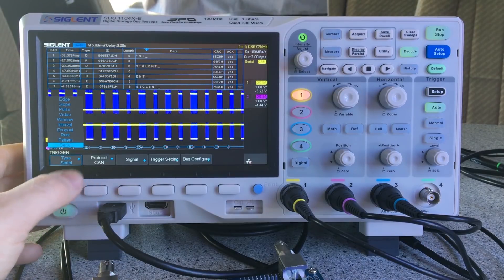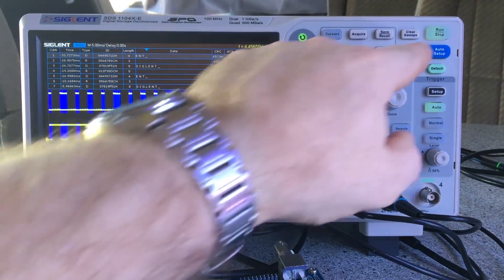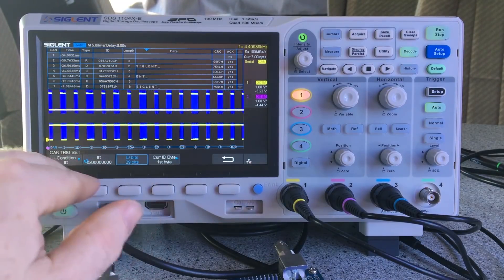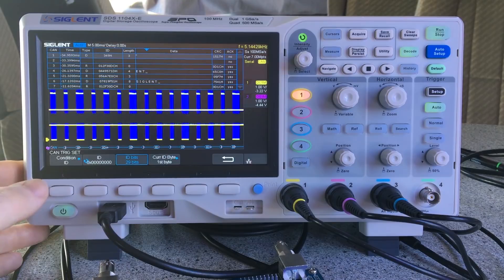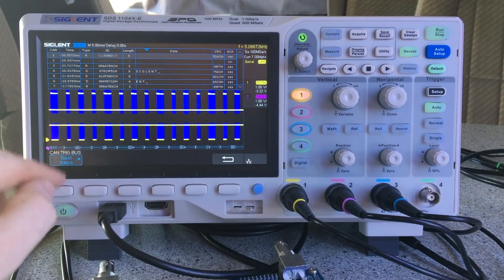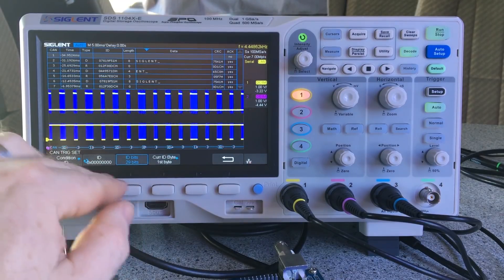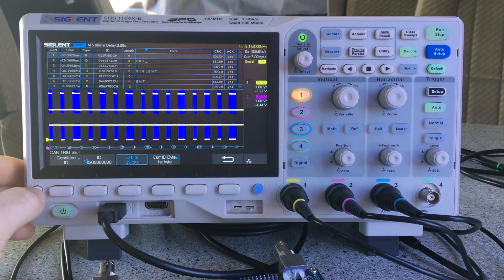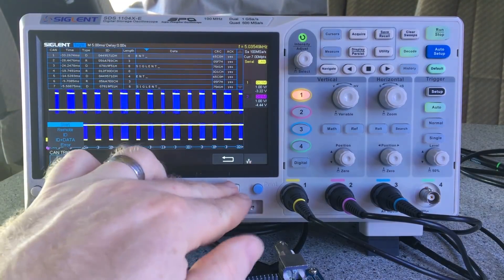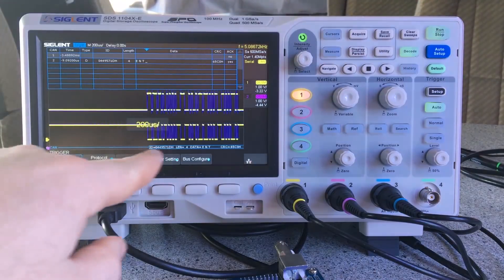In serial CAN bus triggering the options are the same as in the decode menu — no different as far as that goes. It's got a baud rate setting here which is 50 kilobit. This is stuff I really just don't know — it's not something I use. But it seems to work fine, pushing data through in packets as you can see.